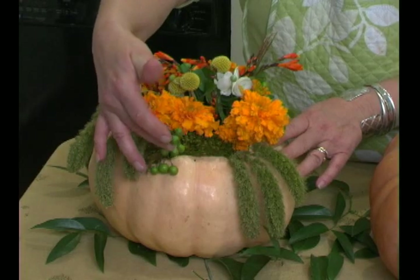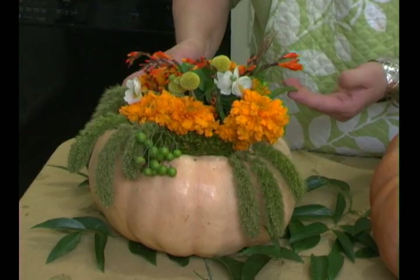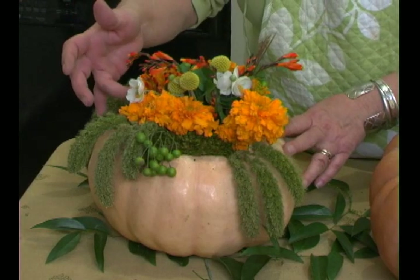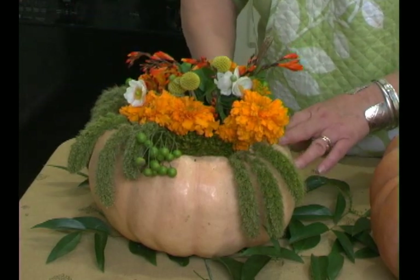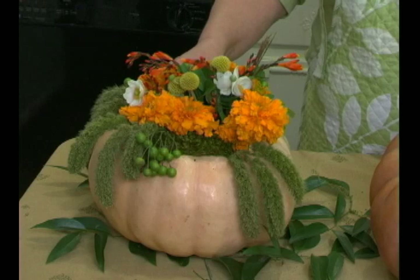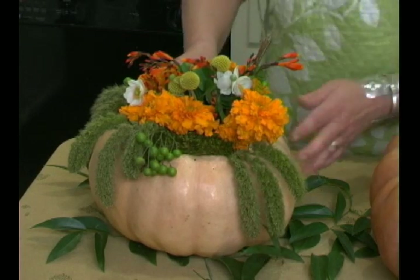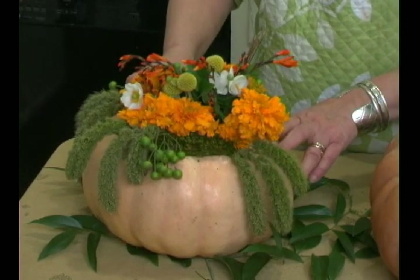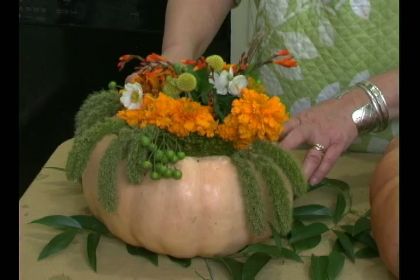I also got some little china berries here and a few things from my yard. This is pachysandra — a little ground cover. And this pretty little white flower here is called Japanese anemone. Every time I make an arrangement, I go through my yard first and see what I already have. The Japanese anemone I've used before — sometimes it works and sometimes it doesn't. But I've got plenty, so if it starts to wilt I'll just go snatch some more.